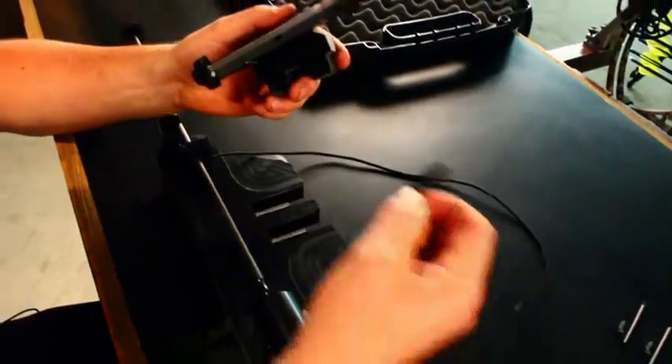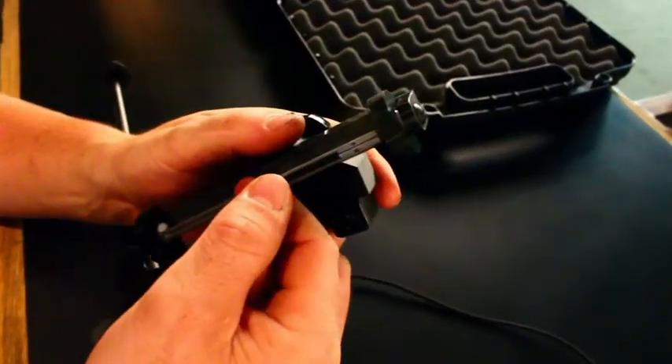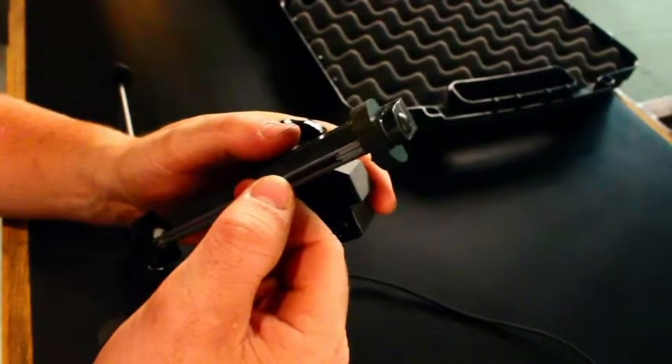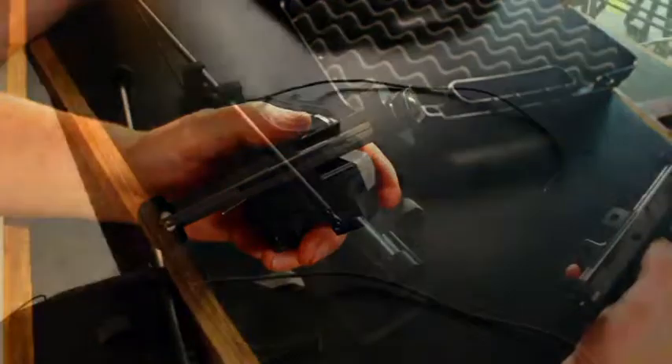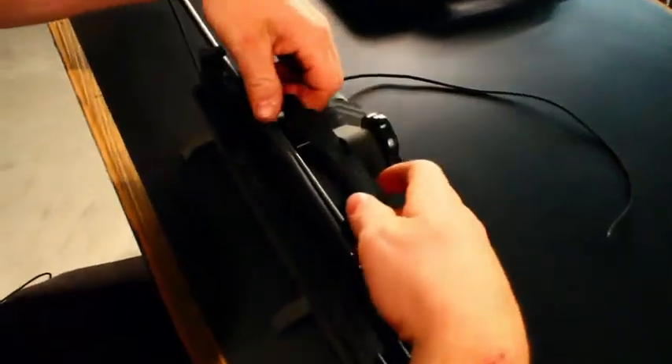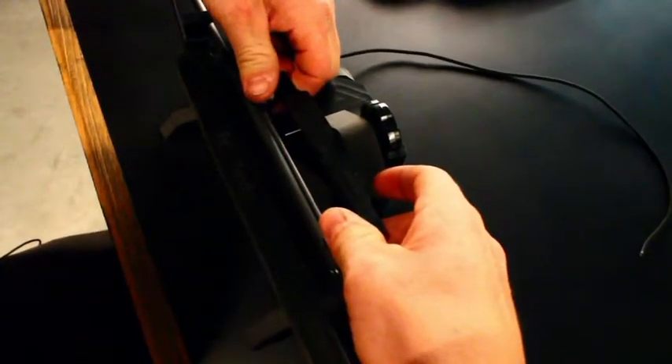Next thing you want to do is insert your vain in between the wires on the arm and line the end of your fletching with the marks on the wires. Next thing you want to do is slide your vain block onto the base, then adjust your disc to the center of the shaft.